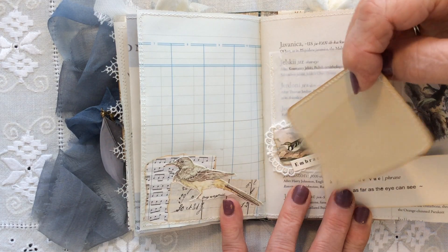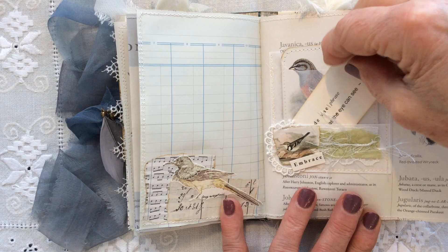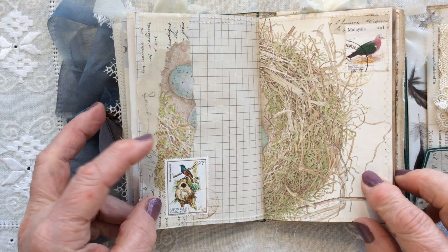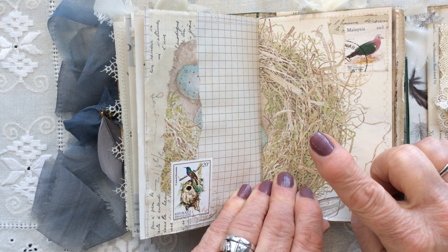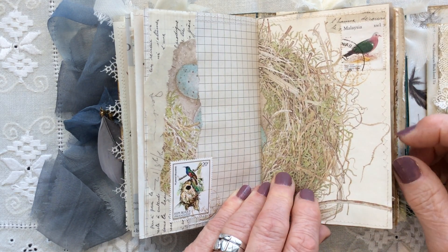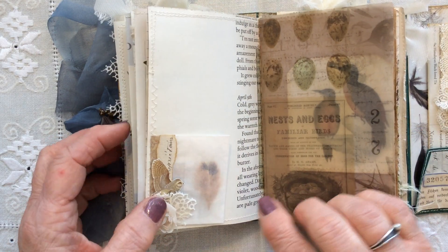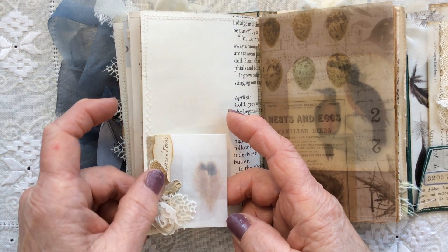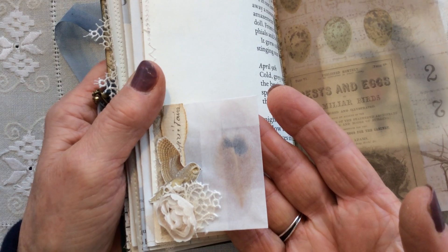A little bit of fussy cutting here. More collaging in both top and corner. I'm thinking that's Edith Holden, but it isn't — it's more Janet Marsh. That's the bird nest image in her book, which is absolutely lovely. I've used it to marry the two pages together. Here we have a little glassine pocket that I've collaged with some lace, fussy cutting, a little rose. And it's actually got a feather inside — you can probably just see the tiny little feather inside.